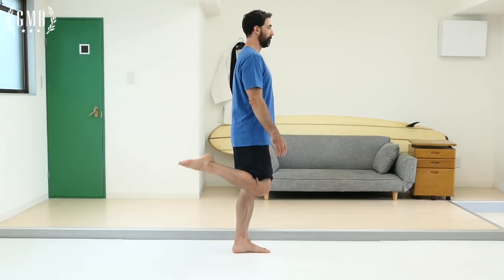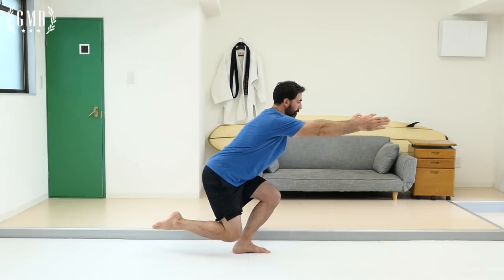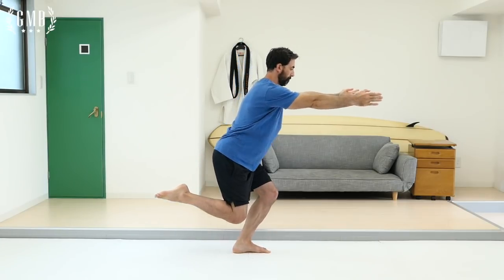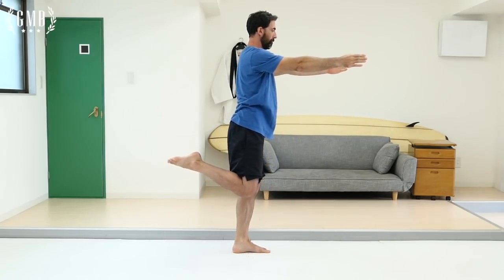Step number three is our push. Remember, this is where you can really push yourself. Take that shrimp squat and go down one level. What you could do to go down one level is to let go of your foot — let the foot float — and try to go down as far as you can while keeping balance and making it beautiful. That's your push.